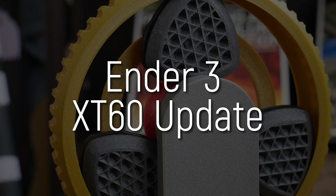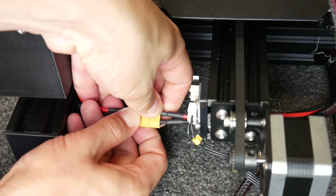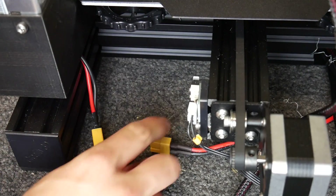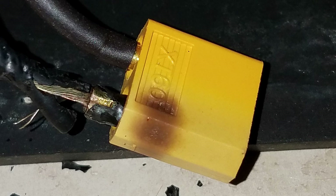Let's start off with the first topic which is the Ender 3 connector issue. I made a video talking about this — the Ender 3, this printer here — basically their connectors, XT60 connectors, were physically burning, they were charring, they were melting, and in some cases reportedly catching fire on some of these machines. A lot of people were worried and checking their machines, and I'll just put some pictures here of burnt connectors.